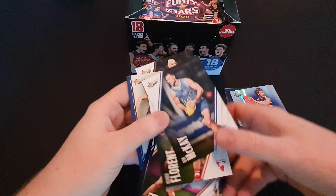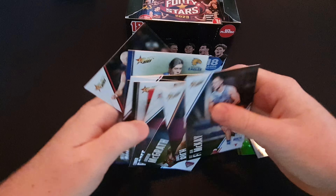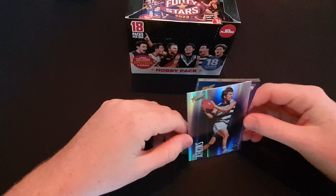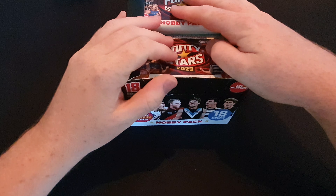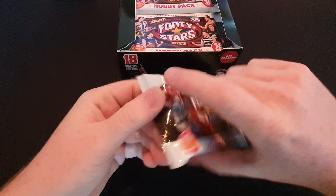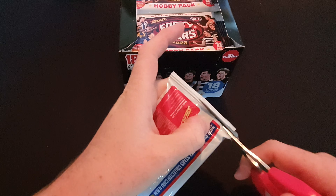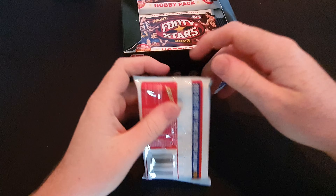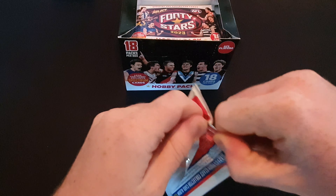We did get three of those in the pack. In the usual Footy Stars packs you just get one decent card each pack, so that's all right. This box was $140 - very limited, you can't get it anymore. I'm pretty sure they sold out in like three minutes, compared to the Footy Stars which is just $105 and you'd be able to get those probably up until the end of the season.